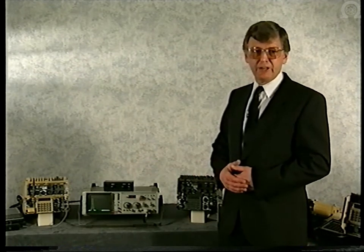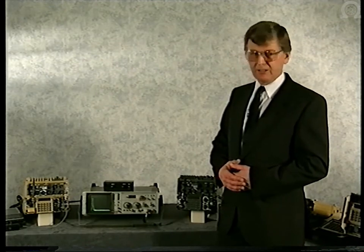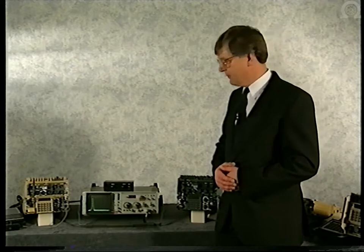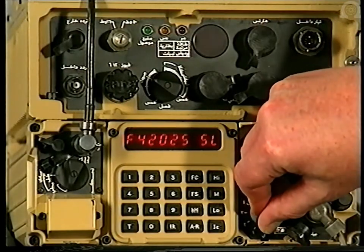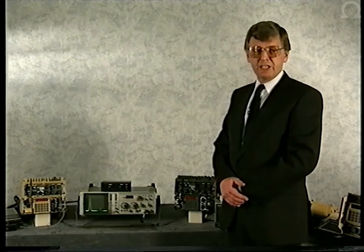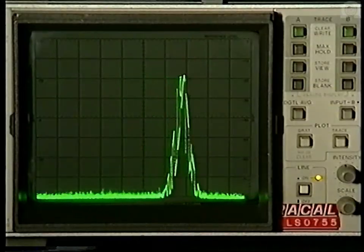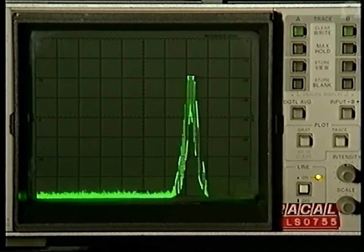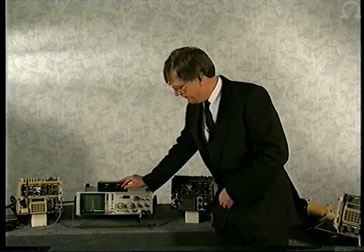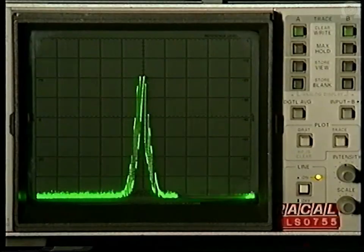A normal fixed channel radio would now have only one option — to change frequency or channel. Using the pre-programmed facilities of Jaguar, we can move up the frequency band. The net is re-established, but is still under threat from the enemy jammer. If I centre that display, there's our working net, targeted by the jammer.